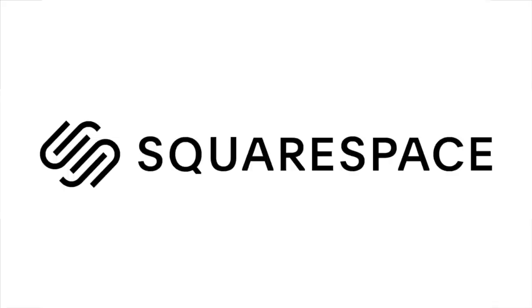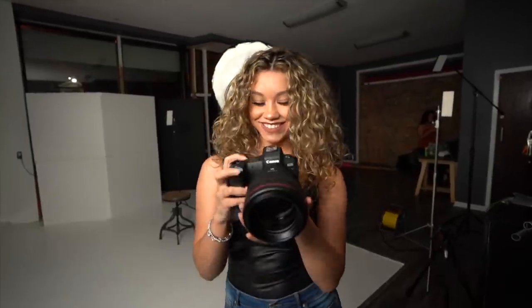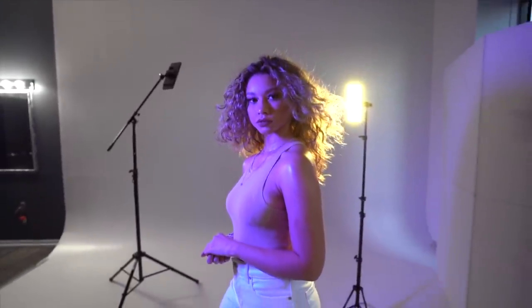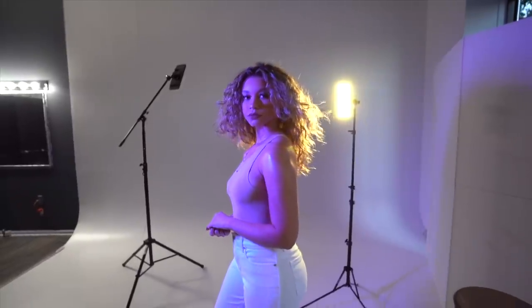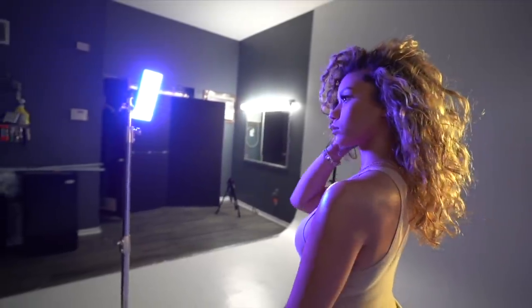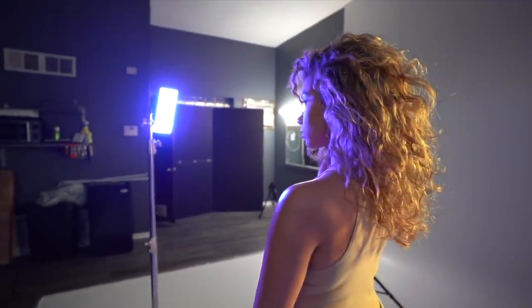This video is sponsored by Squarespace. Hey, what's up? It's Manny Ortiz and I've been looking to add color to your portraits. I've been using these bi-color LED lights that I absolutely love. There are pros and cons to them, but mostly pros, and this video is not sponsored so I'm giving my honest opinion on them.